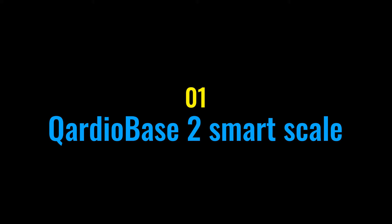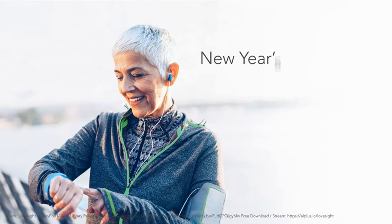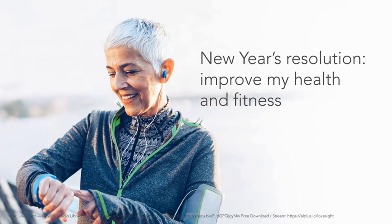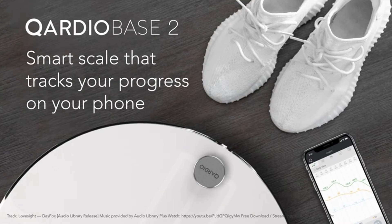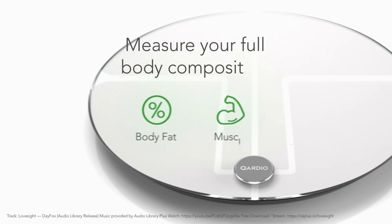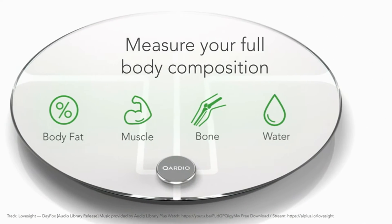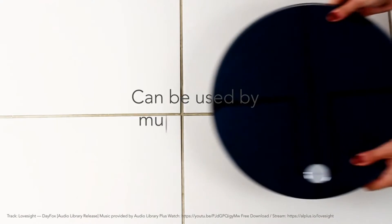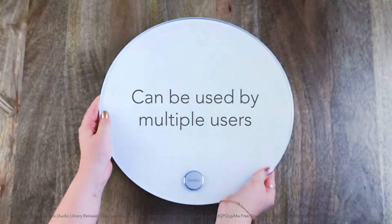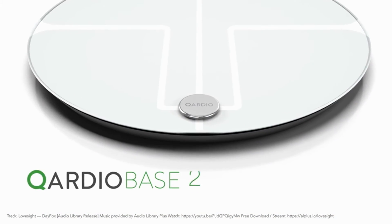At number one we have the QardioBase 2 smart scale — the best smart scale for those who care about design. The new QardioBase is about an inch larger in diameter than its predecessor, which makes it more stable. This version is also rechargeable and lasts up to a year on a charge instead of needing batteries. The QardioBase 2 is one of the most stylish scales around.